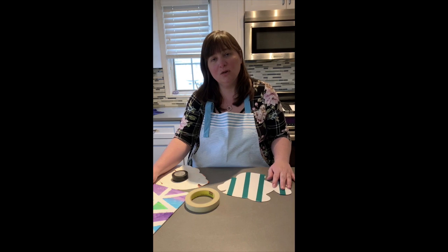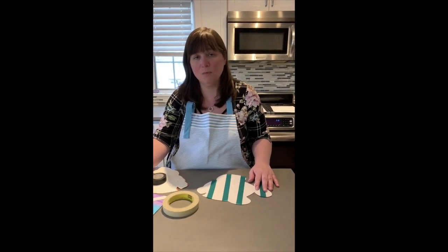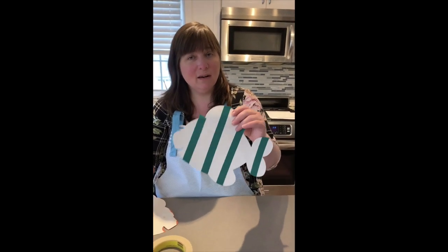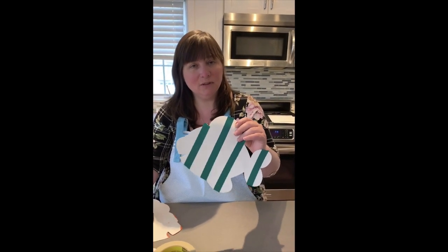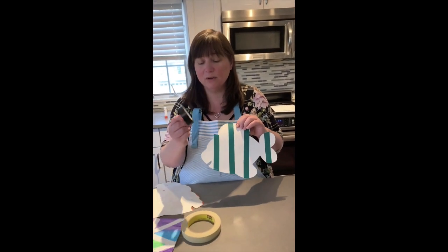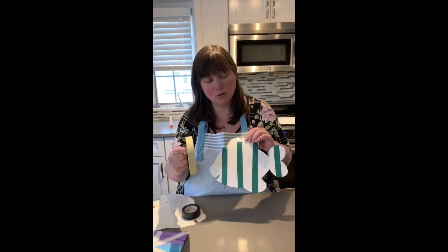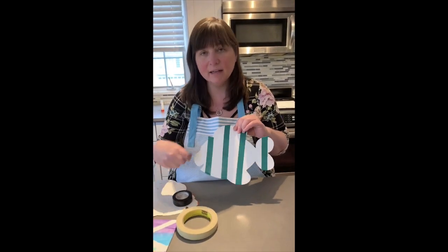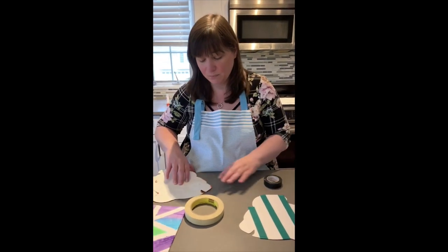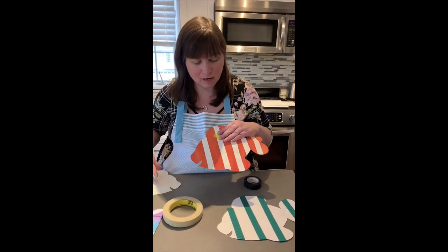Our next project uses another form of resist that we've also done in the art room — today we're going to do tape resist. We're making this fun by having a little Nemo-type fish. You put either electrical tape, or if you don't have that, masking tape on your design, then paint over it. When you remove the tape, you'll see all the amazing stripes and lines.